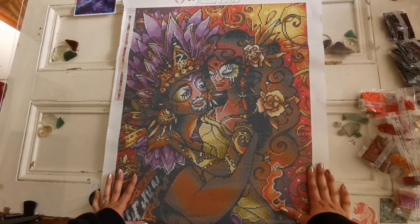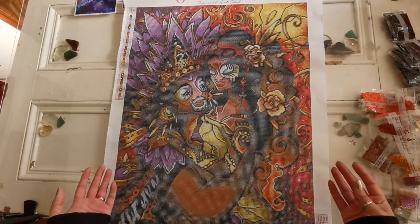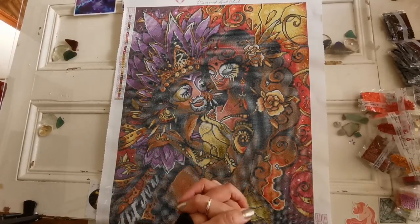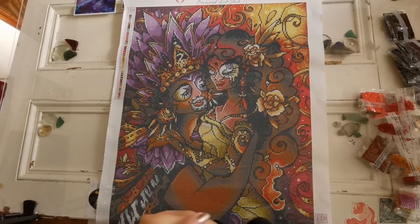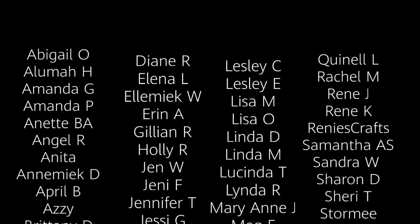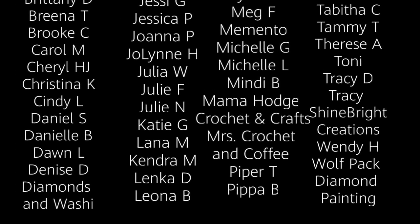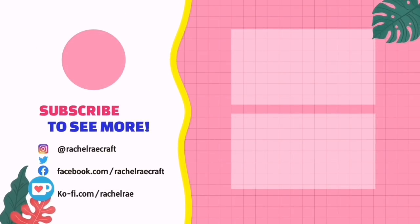So let me know what you think down below. Which one do you like? Do you have either of these in your stash already? I'd love to know. I hope that you all have a wonderful Friday ahead. Happy October — my favorite month of the year. I hope that you have a great day, a great weekend, and I will see you tomorrow in the next video. Take care, everyone. Bye.